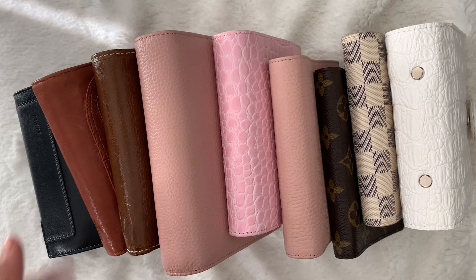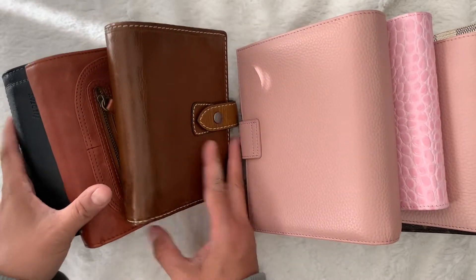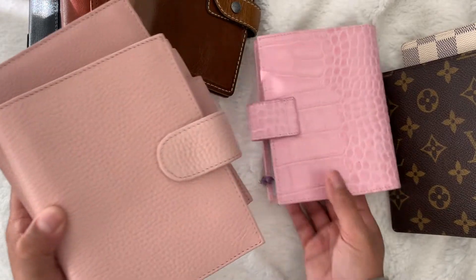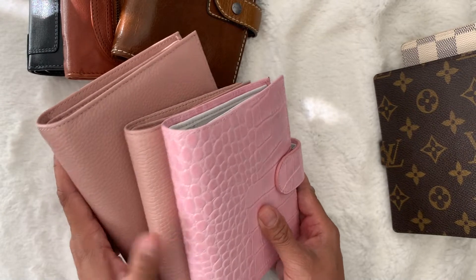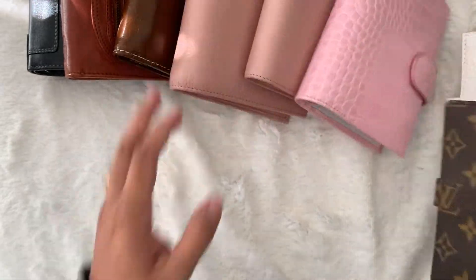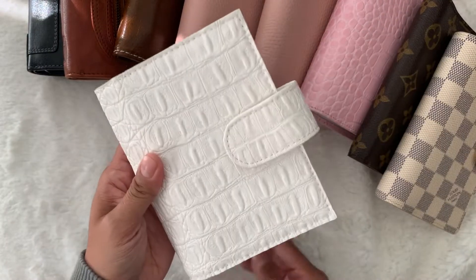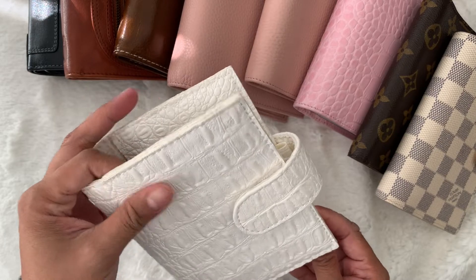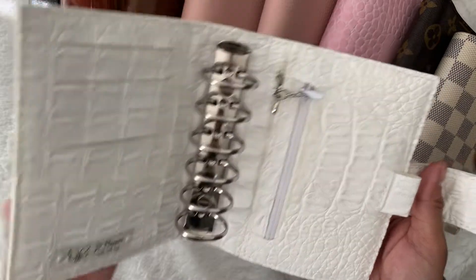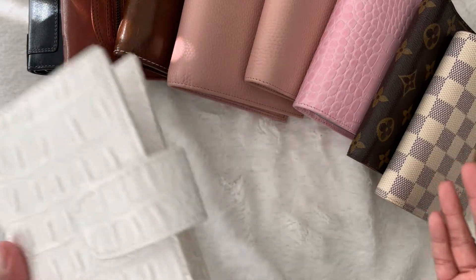I have numerous brands. I have Filofax — the Holborn, the Sienna, and the Malden. I also have Moterm planners: the Versa and the regular pocket. I also have a UE, which is also sold on AliExpress. And then I also have two Louis Vuitton agendas, PM size, and a kind of homemade brand from JP Planner, all the way from Russia.